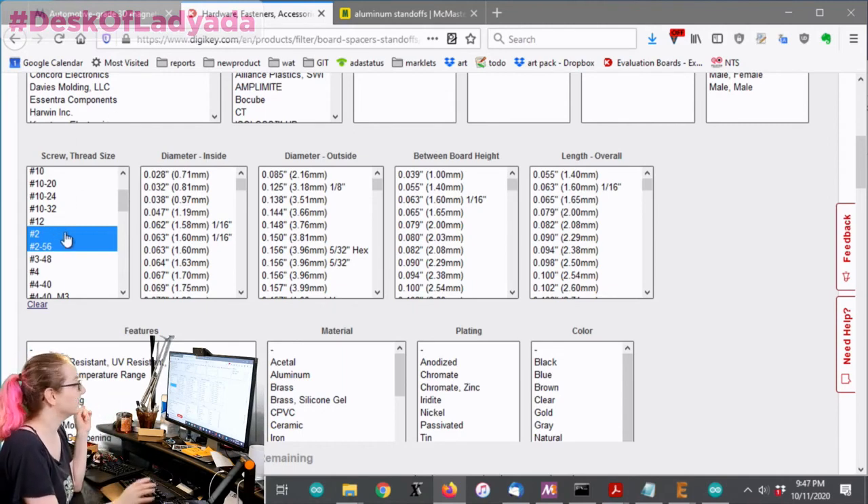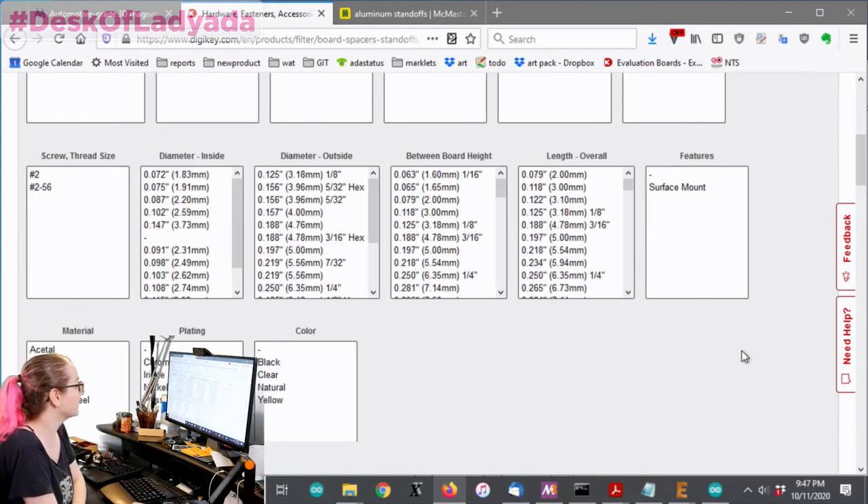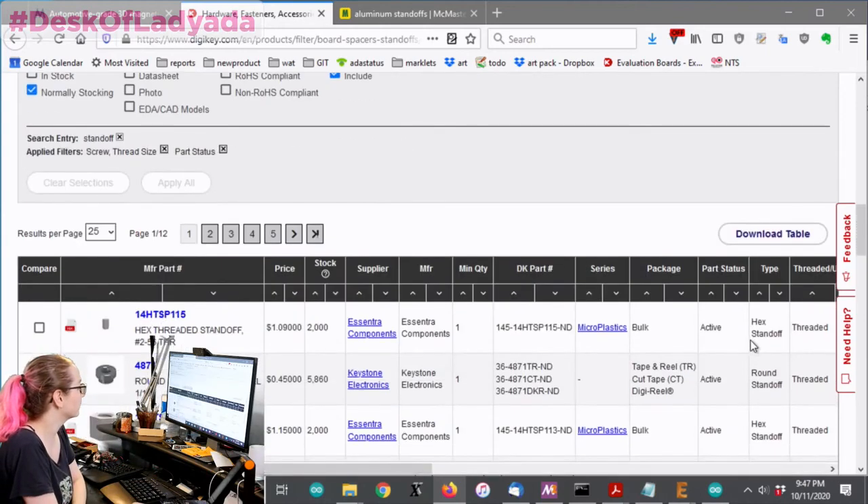Something new in the DigiKey revision - they recently updated their search and you don't have to option-click anymore. You just click whatever you want. I don't believe that used to be true; I think it used to require option-click. That really cut down all of the parts quite a bit.